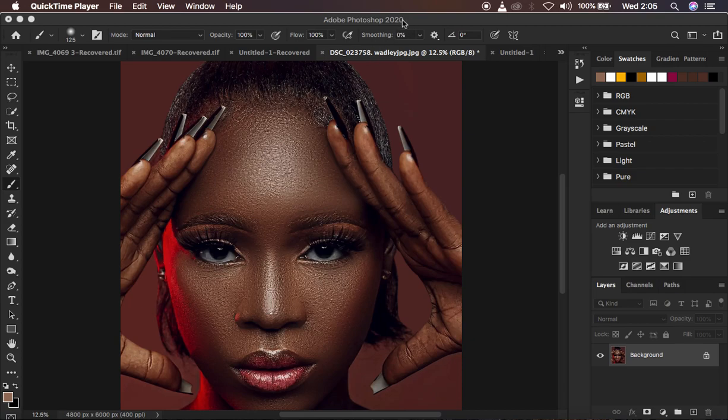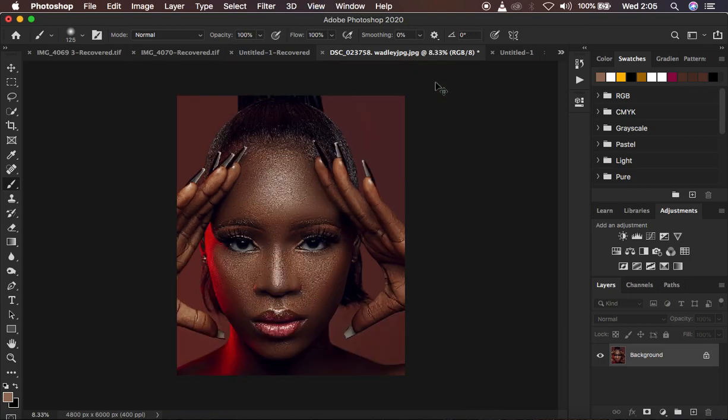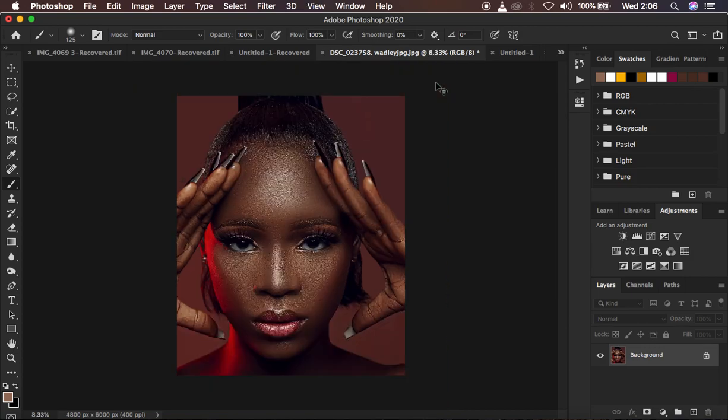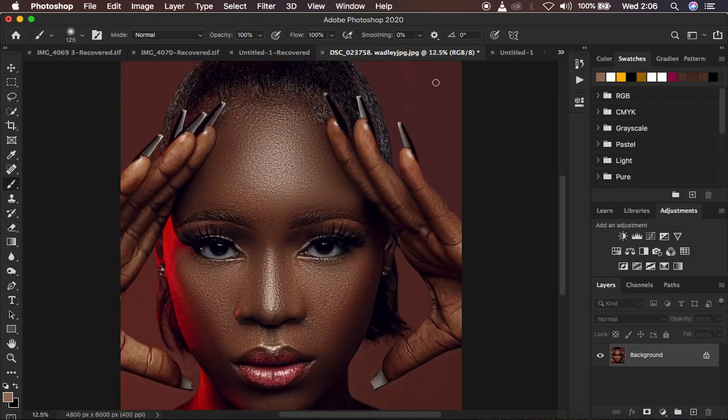Right now I'm in Photoshop 2020, that's the version I'm using. I'm going to be using curves and simply drawing lines, and it's going to be very simple but effective. Without further ado let's get started, and if you find this video helpful don't forget to hit the like button so that YouTube can push and recommend this video to people interested in learning skin retouching.